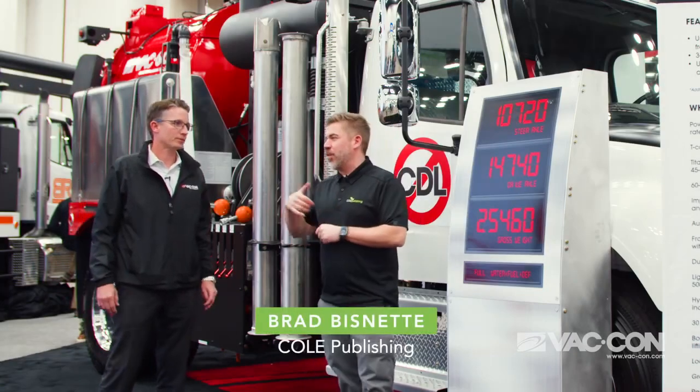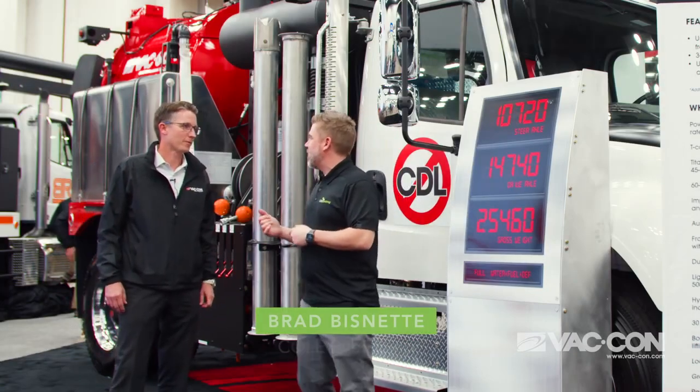Brad Biznett here with Co-Publishing, chatting with Bryce from VATCON. Always great to see you. Same here.